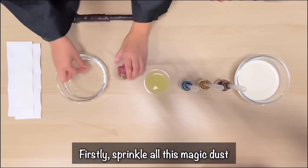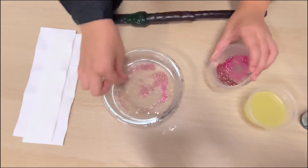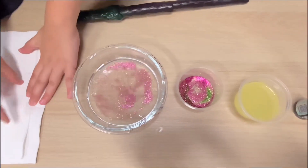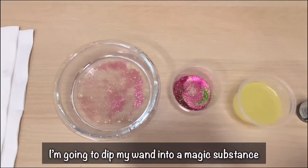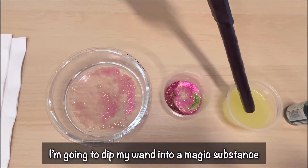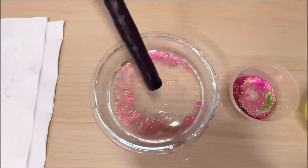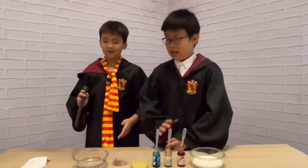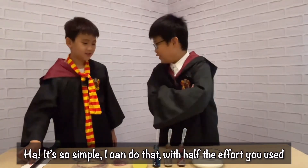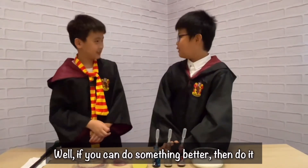Firstly, sprinkle all this magic dust. Okay, now it's spread. I'm going to dip my wand into a magic substance. And now, for the magic! That's so simple. I can do that with half the effort you use. Well, if you can do something better, then do it.